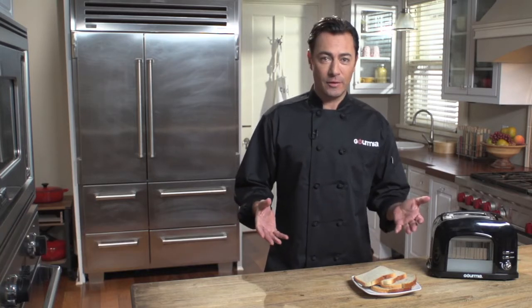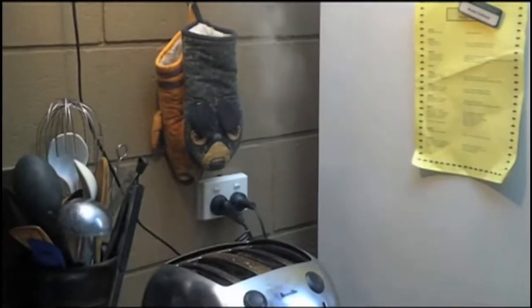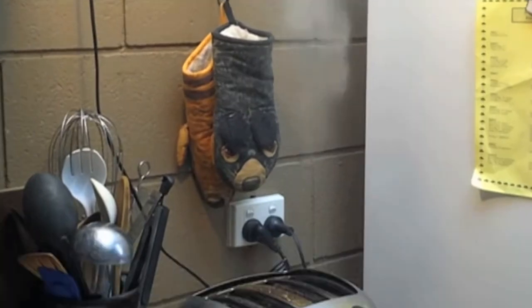Hi, I'm Daniel Green and welcome to the Gourmia Kitchen. Sliced bread was a pretty great invention, as we all know, but what I'm about to show you may just be the greatest invention since then. Because no matter how well sliced your bread is, you can't properly toast what you can't see.